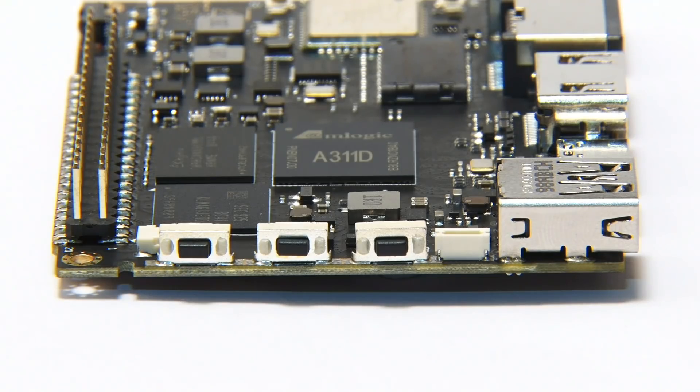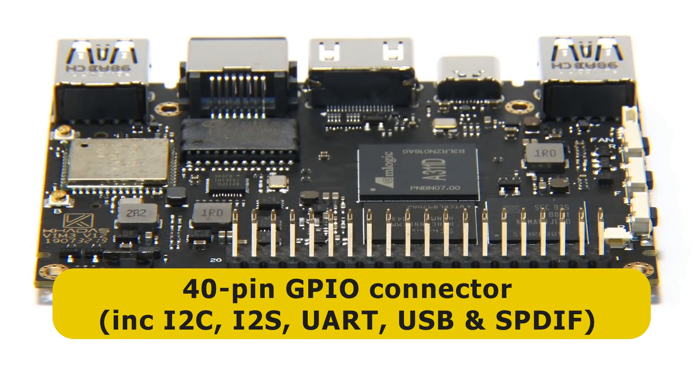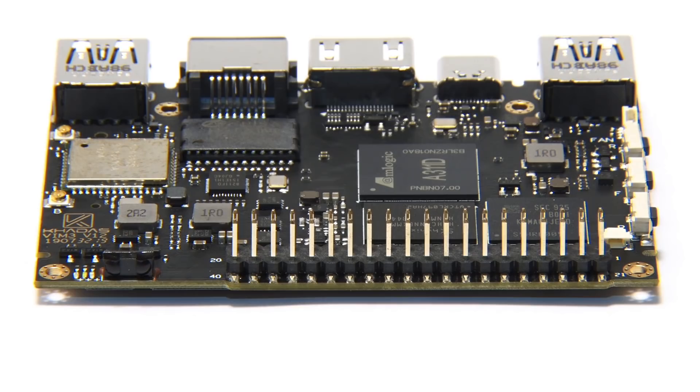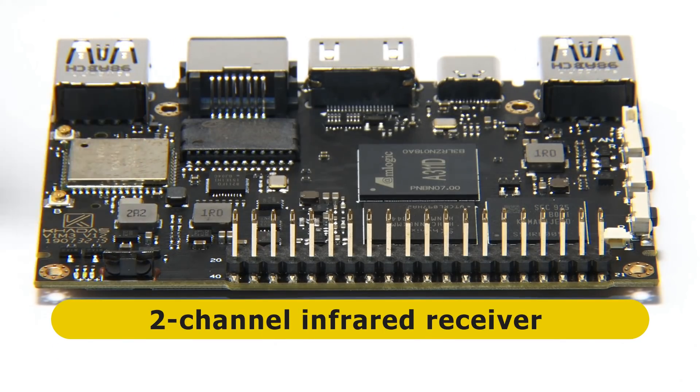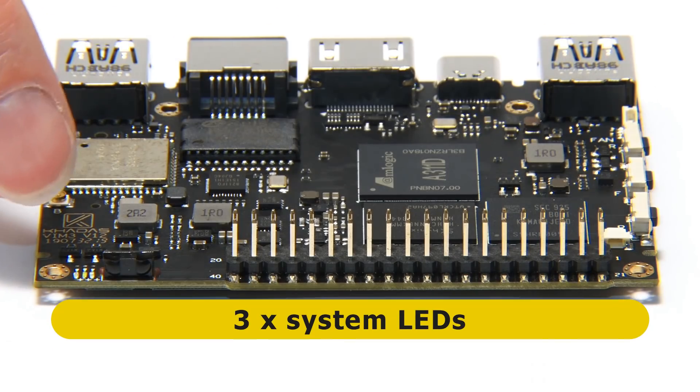Spinning 90 degrees again, we come to the second long edge. Here we've got a 40-pin GPIO connector with all the standard stuff — I2C, I2S, UART, USB, and S/PDIF. And next to that, a two-channel IR receiver. And right down here we've got three system LEDs.